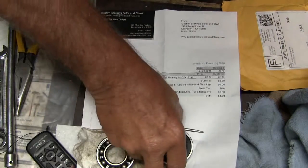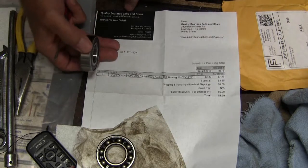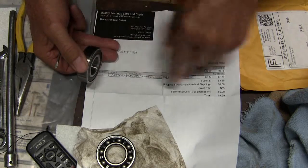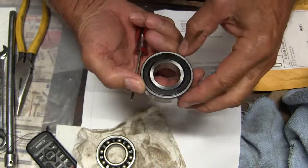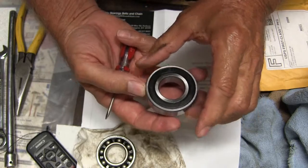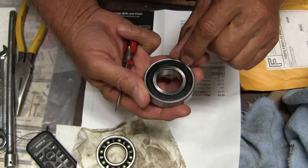I got the bearing from Quality Bearings Belts and Chain. $3.39. It is made in China, VNC. This is a 6205RS.